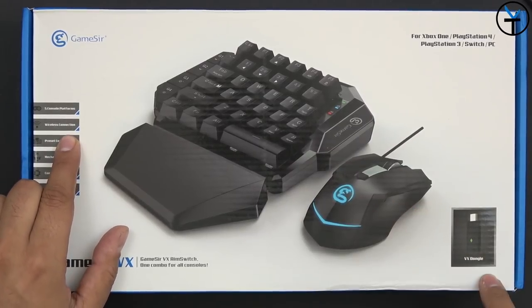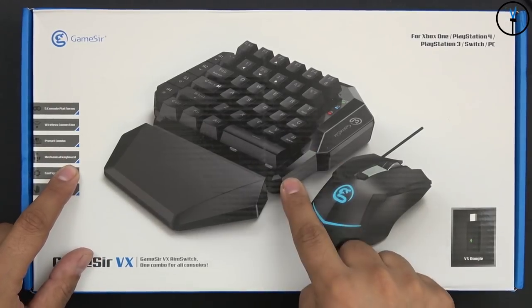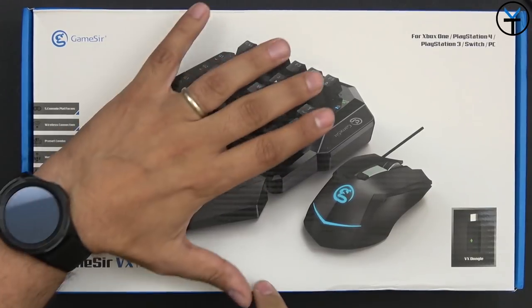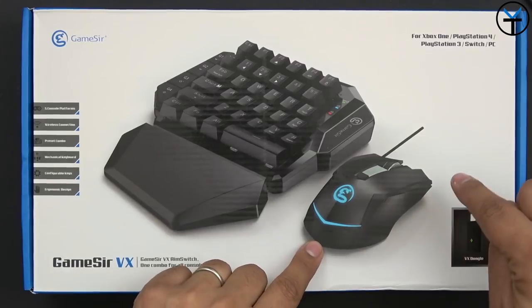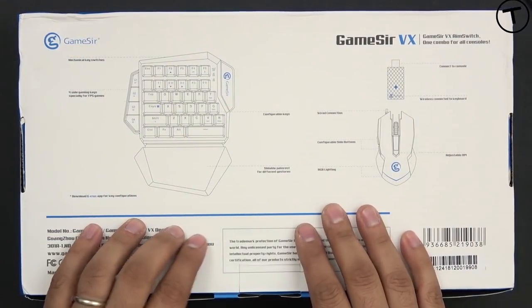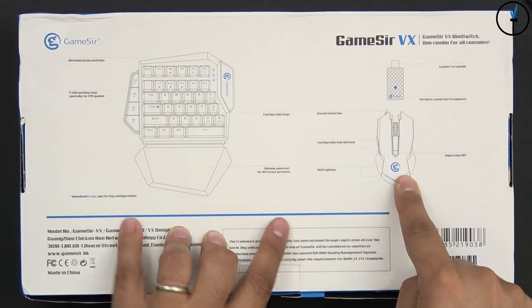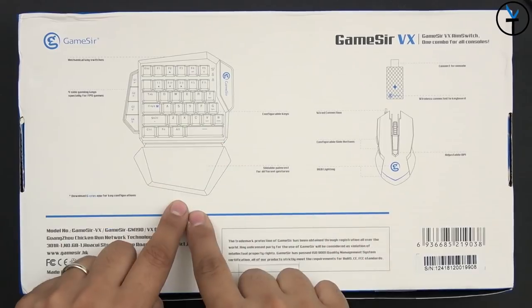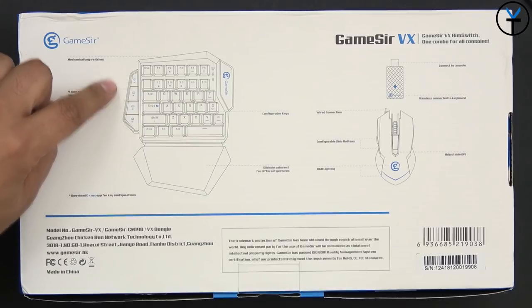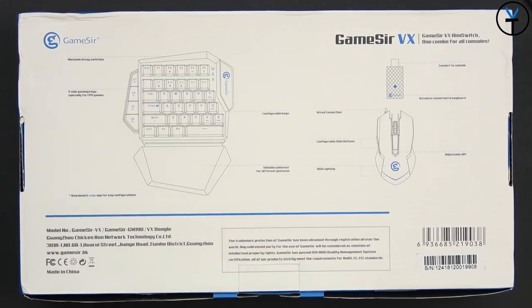We have wireless connection using the VX dongle that comes included in the box. We have preset combos, of course a mechanical keyboard, configurable keys, and the ergonomic design of having it as one piece. They also include the GameSir gaming mouse. The dongle works both wired and wireless. The mouse itself is a wired mouse that you connect to the main unit. There are also game-specific keys designed for FPS, first-person shooter games.